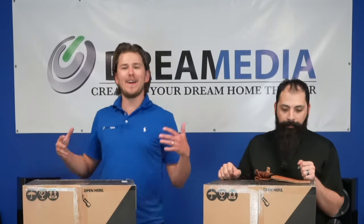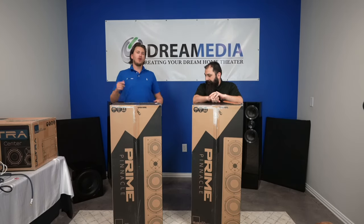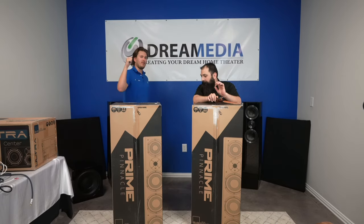What is up YouTube? This is Zach and Chris at Dream Media Home Theater. We are out here today unboxing the SDS Prime Pinnacle Tower Speakers. If you aren't a subscriber already, make sure you smash that subscribe button down below and give us a big thumbs up on this video.